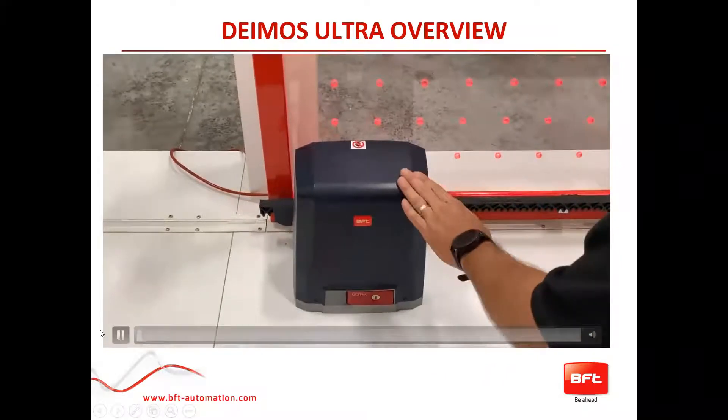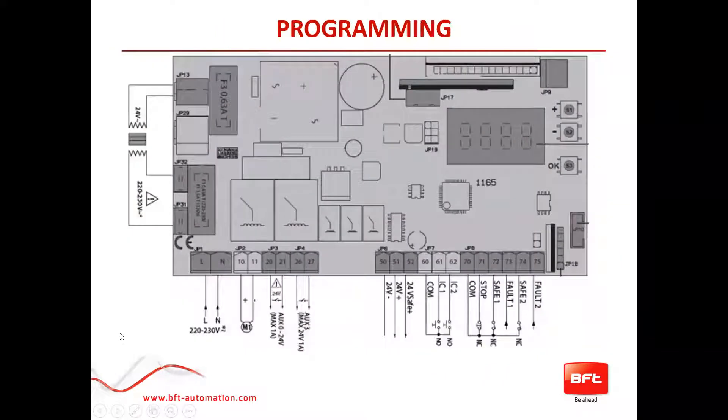Now a deeper overview of the Deimos A600 Ultra — this is what the control board looks like, more in the schematic of your manual. Right here is where your main power connects — your L and N. We have 120-volt versions available as well as 220/230. Terminals 10 and 11 are your motor connection. The 20-series terminals are all your auxiliaries, whether for a flashing light hookup or a mag lock — they're programmable to work however you like. Terminals 50 and 51 provide constant power for a second set of photo beams or exit probes.